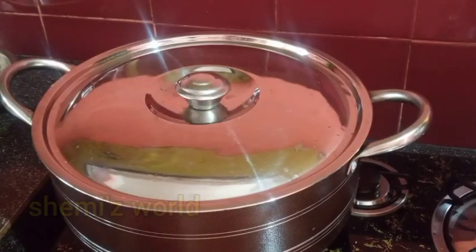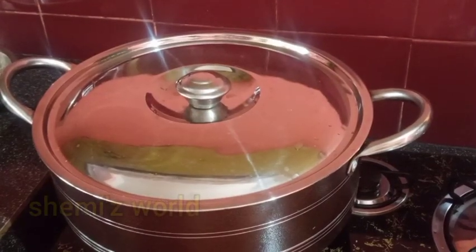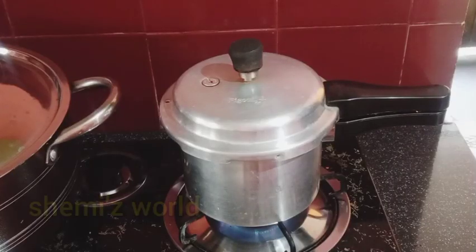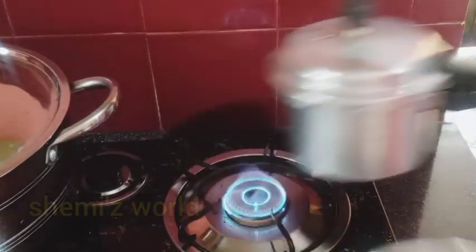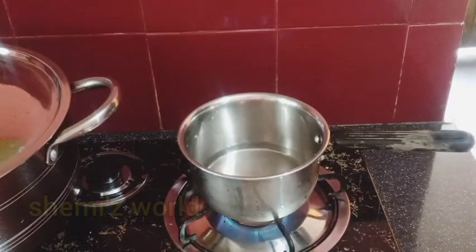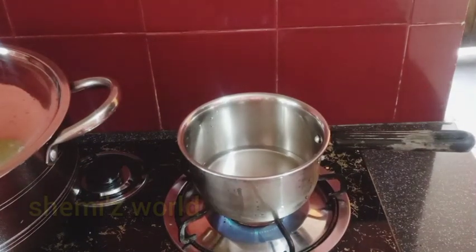It brings a little bit of water but I want to mix it up in a separate way. It is very good for the first time. I prepare for the first time.